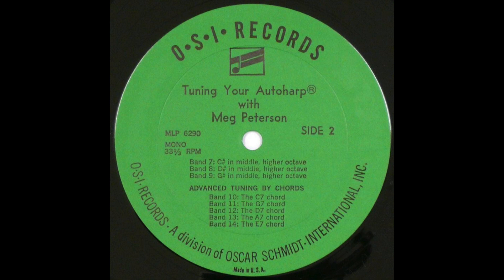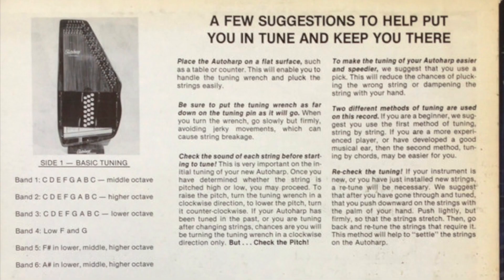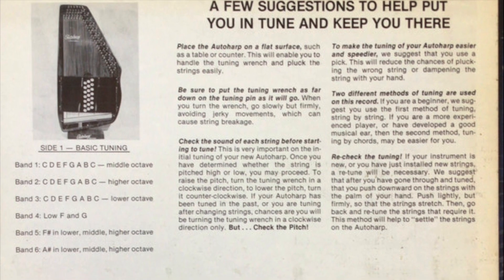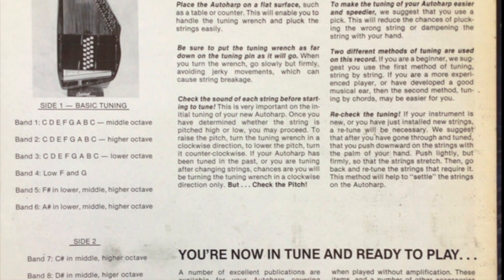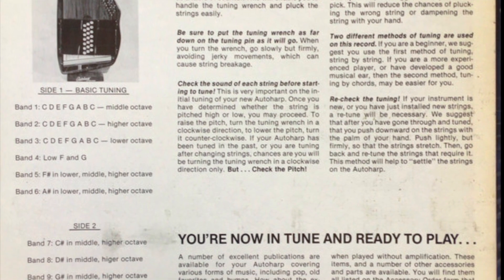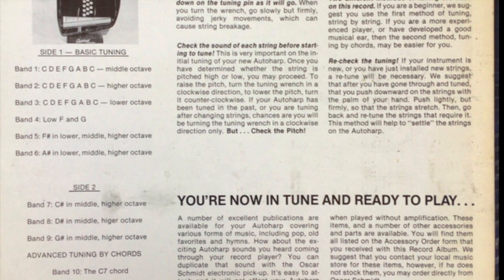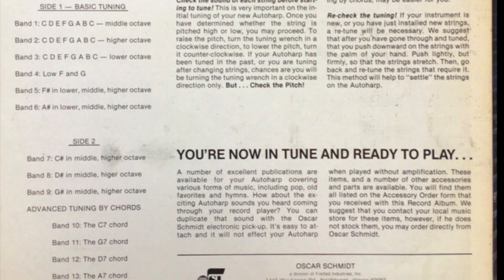Except for the D-sharps and low F, which we'll tune separately. This will be the procedure: I will depress the chord bar and strum the chord to be tuned. Those of you who have recently tuned the instrument can strum with me and check for any string that needs correcting. I'll then pluck the individual strings, going more rapidly than in the first nine bands and omitting the number designation of the strings. A helpful hint in locating the string is to depress the proper chord bar and strum slowly from bottom to top until you come to the particular string being tuned — all others will have been blocked out.